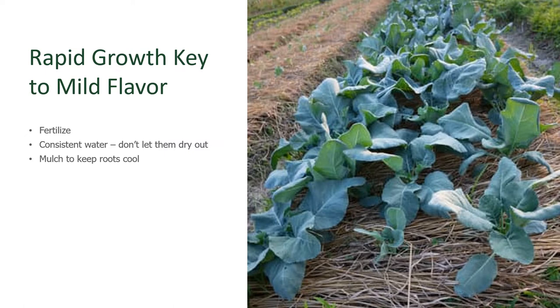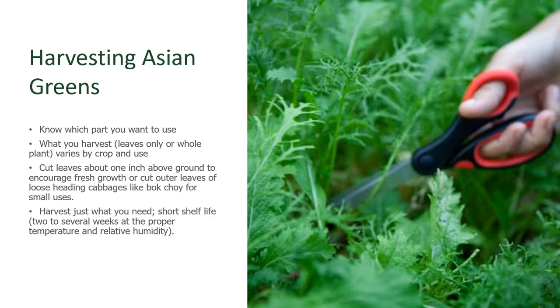Mulch around your Asian greens and don't let them dry out. When plants like this dry out, they get a little bitter or a lot more heat or spiciness to the flavor. Harvesting your Asian greens depends upon the type of crop that you're growing — know which part you want to use. Some of them you only harvest the outer leaves; others you take the entire plant. If you're just harvesting leaves, cut them about an inch above the ground to encourage fresh growth. Take just what you need. The storage life of these greens is only about two weeks, so keep a consistent harvest going and adjust your menu to use them consistently, or clean and package them to donate to your local food pantries.